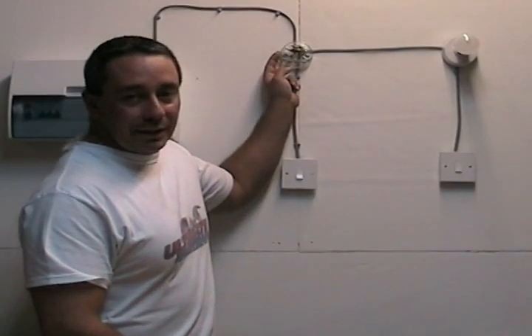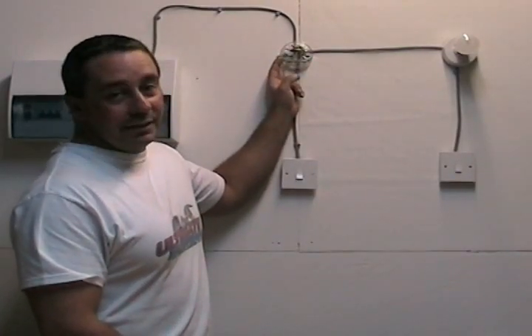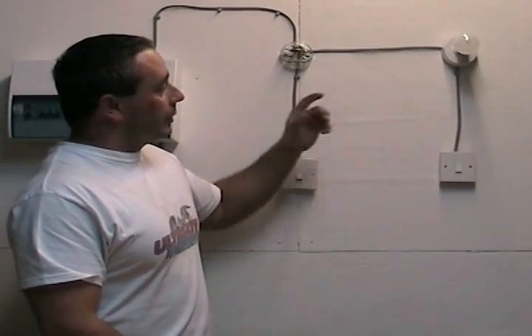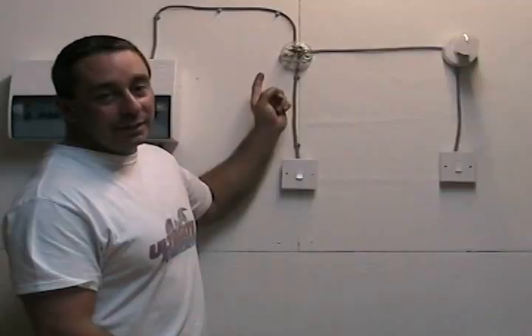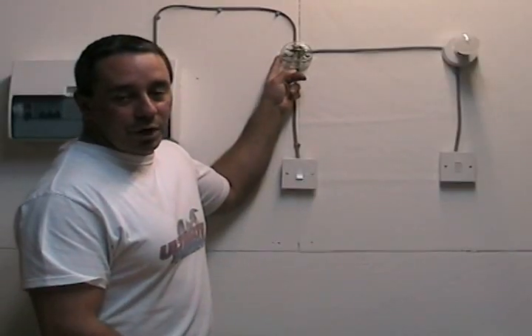It's quite a common fault for people to try and change a light fitting, and then when they've removed the old fitting they realise that they don't know where the existing wires are supposed to go. So you've got a major problem because your lights further down the circuit will not work, so you need to get that light working again and it needs wiring up correctly.